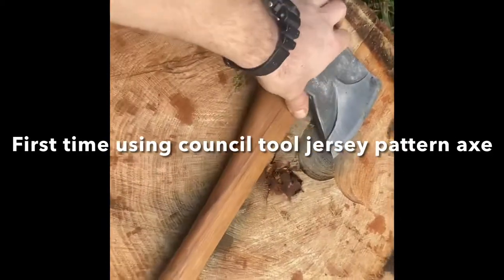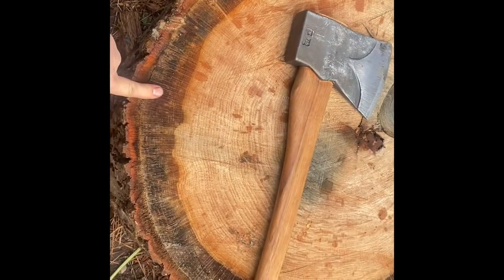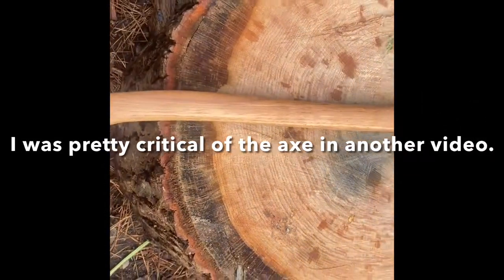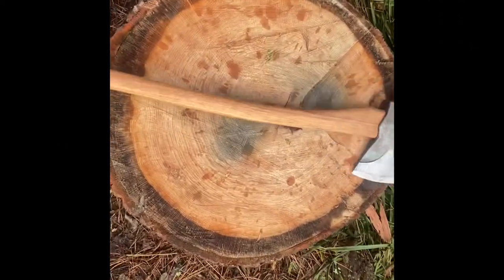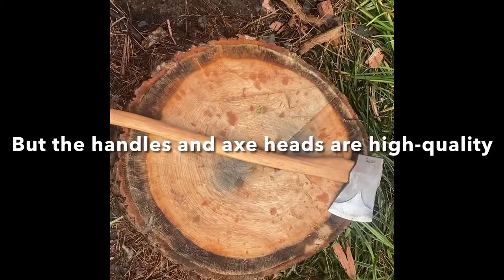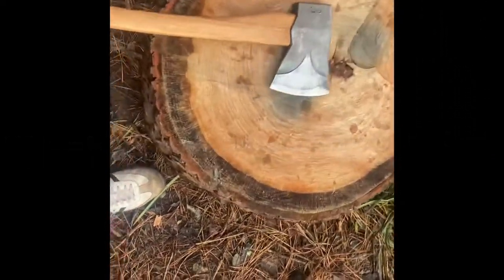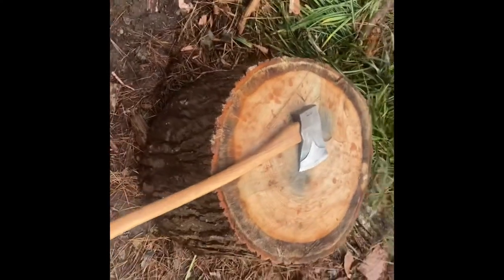Here's the biggest one of the day — might be the biggest so far. This is a 32-inch handle, so if we put it, I bet that's four inches right there, making this probably 28 inches around. Nice, big, round. We're gonna see what the Jersey Pattern can do.